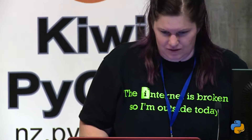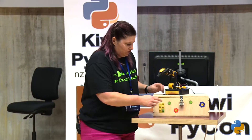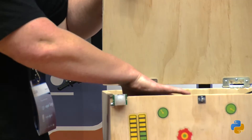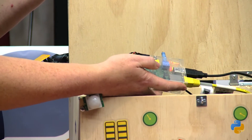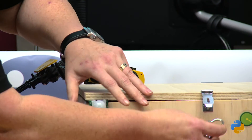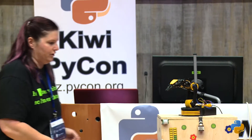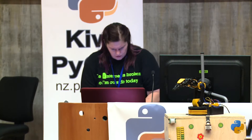I've got a PIR sensor, which is like a motion controller, and that's just plugged onto the GPIO ports on the Raspberry Pi. Raspberry Pis are good because the GPIO ports are fairly easy to work with — that's literally just three wires plugged onto different pins, and it's fairly easy to access with Python. There's plenty of documentation all over the place showing you how to do that. That means I've got a sensor that when someone moves past, they can trigger things by motion.